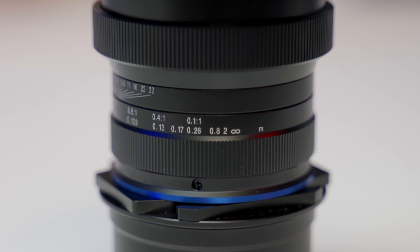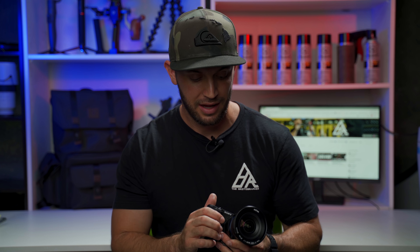Laowa also sent me the 15mm f4 macro lens for review, so I thought I would give this lens a chance. This lens is way out of my comfort zone. First of all, it's a 15mm macro, which is kind of crazy. It's another manual focus lens, and it's a funky looking lens. It has a manual aperture ring, it's all de-clicked, and it also has the ability to shift the focal plane — which is really interesting if you're an architecture photographer.